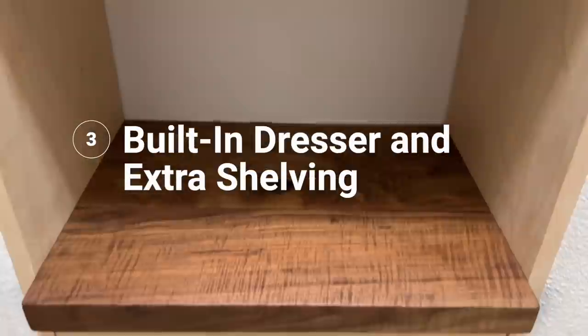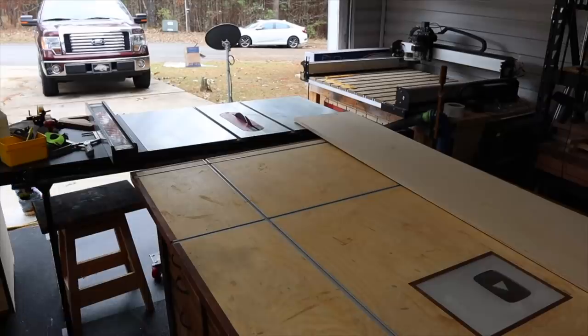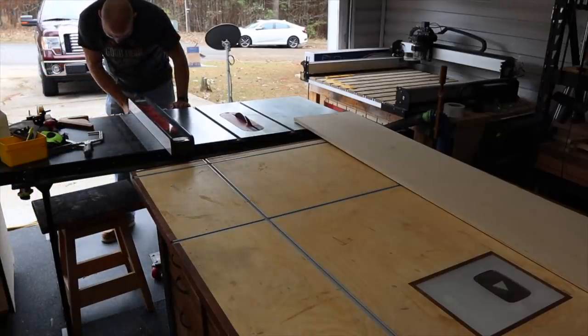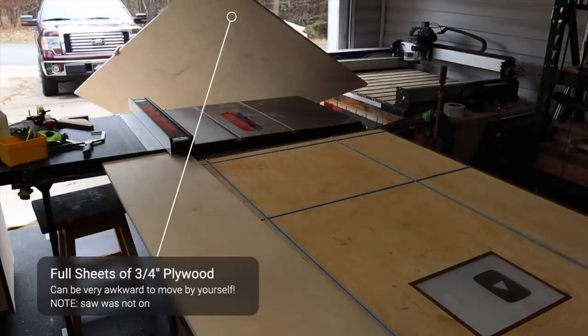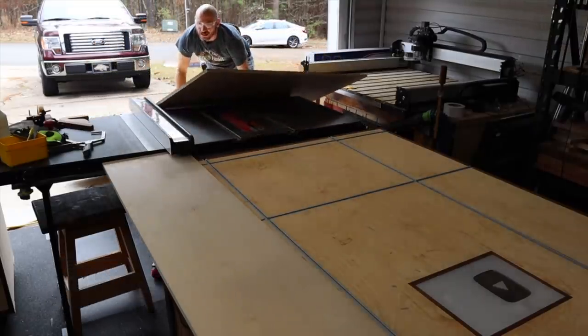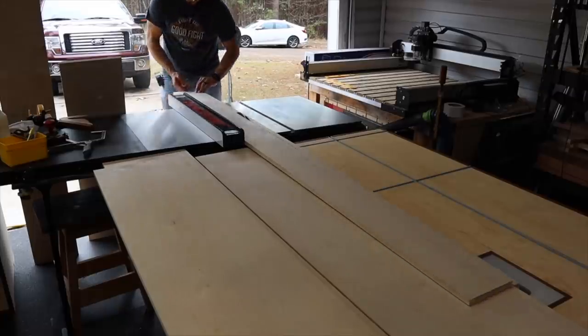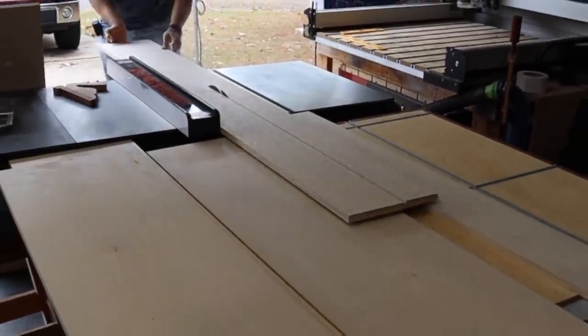Day three of this project — we've been working half days so it's about one and a half days total — and now we're going to build the middle section: the built-in drawers with that nice top. First thing is to make the uprights, which are 15 inches wide, so I used my table saw to rip 15-inch wide strips. We're going to make these a foot taller than the other shelves to give the closet a little definition, and we're going to make four drawers for this built-in.